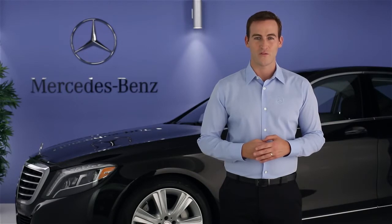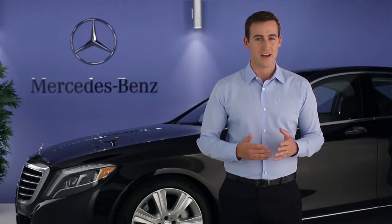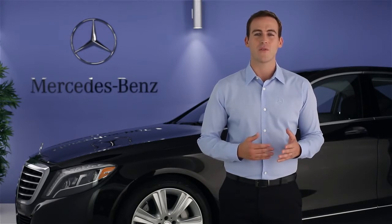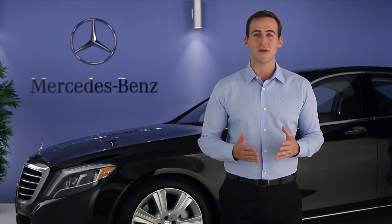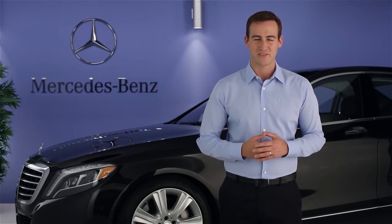Please see your Operator's Manual for more information. Remember, there's also an on-screen digital Operator's Manual in your command system. Just select Info on Radio from the main radio carousel. If you have further questions, your Mercedes-Benz dealer will be happy to help. Thanks for watching.